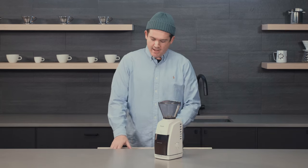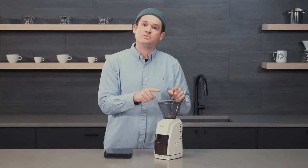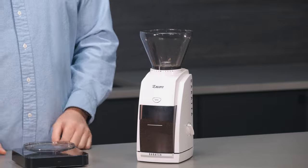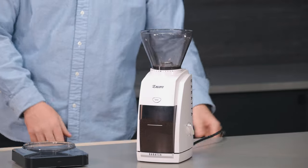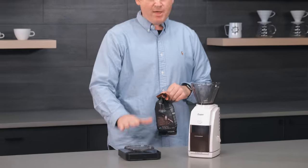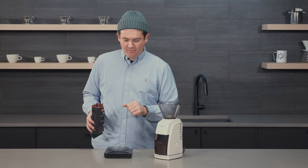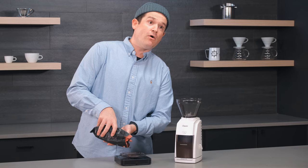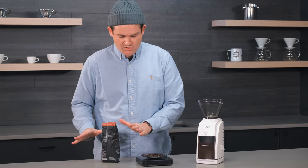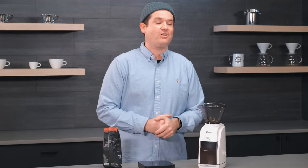Tip number two, and this is something I do every day: use the lid itself as your weigh tray. I've got a scale here, and the lid is just the perfect size to weigh your beans. I'd recommend using that tray to weigh your beans — turn on your scale, tare it out, and away you go.